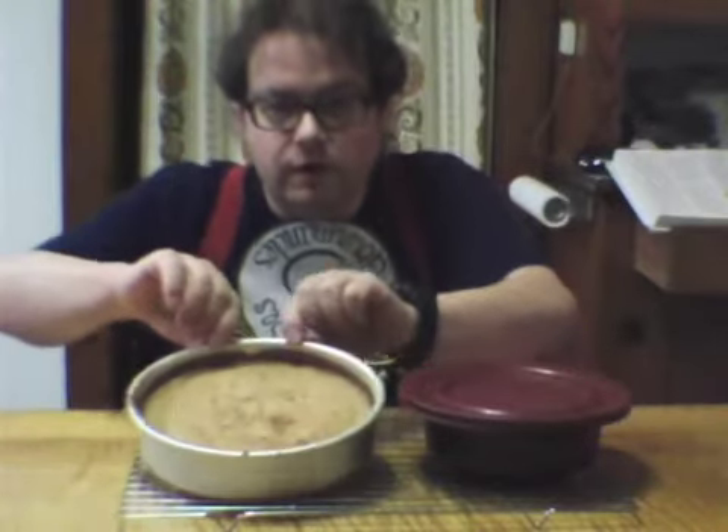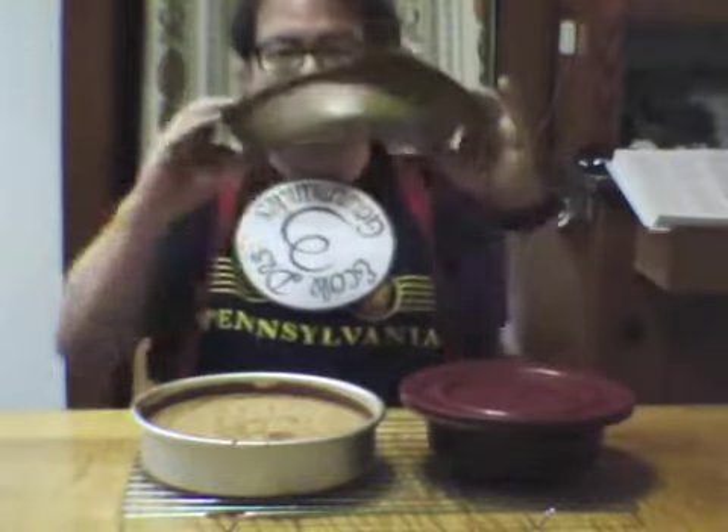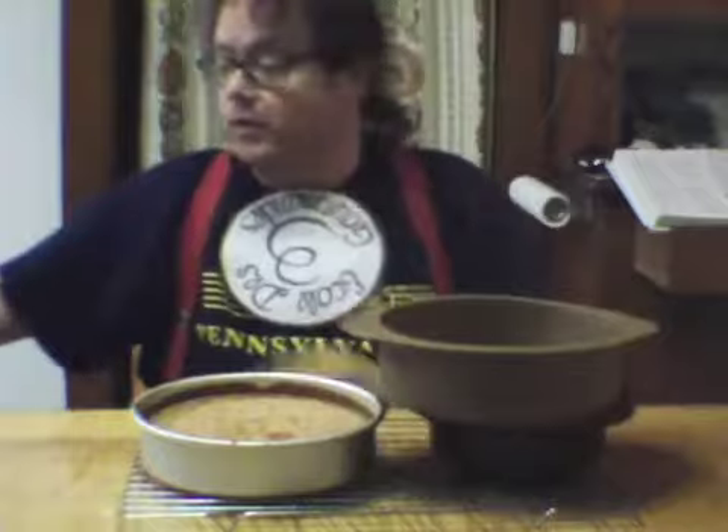I have here a Queen of Sheba chocolate cake that's been cooling for a little over 15 minutes, and this is a stand-in. I did actually have a second cake, but I baked it in this thing, and it's flexible.